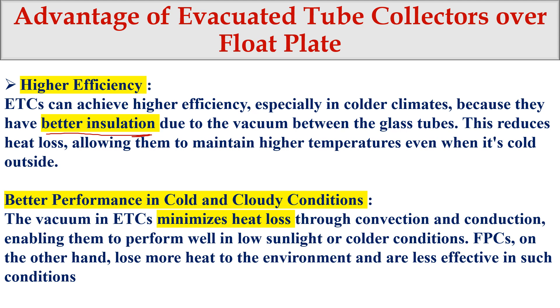The second advantage is better performance in cold and cloudy conditions. The ETC minimizes heat loss through convection and conduction, enabling it to perform well in low sunlight or colder conditions. Even in cold climates, as long as there is solar radiation, the solar collector will absorb it, heat the fluid, and work — which is not possible with flat plate collectors.